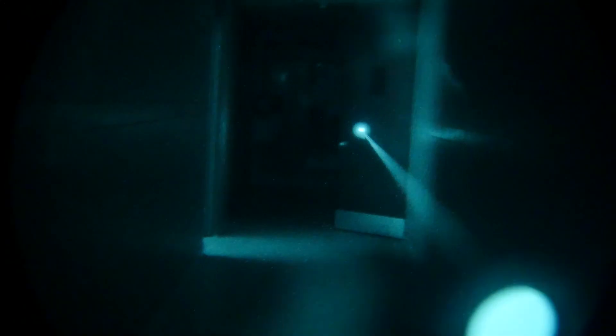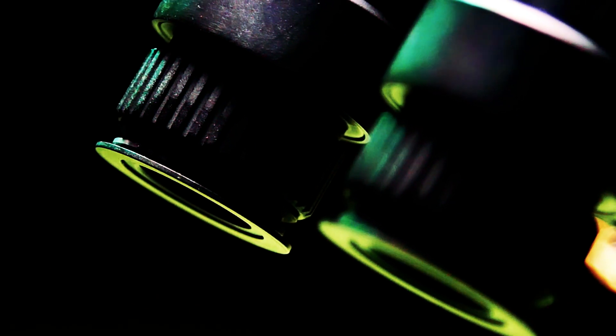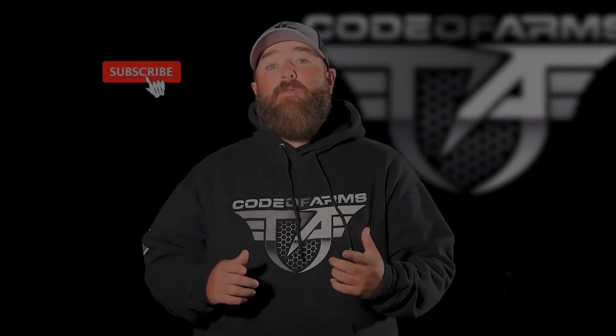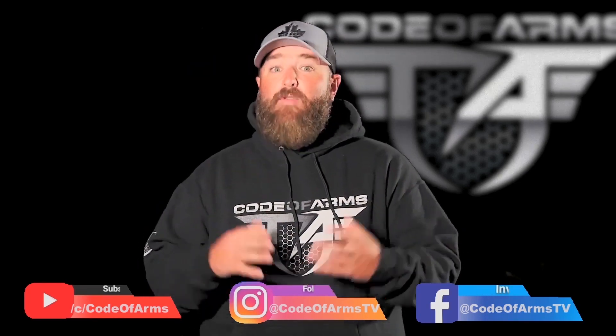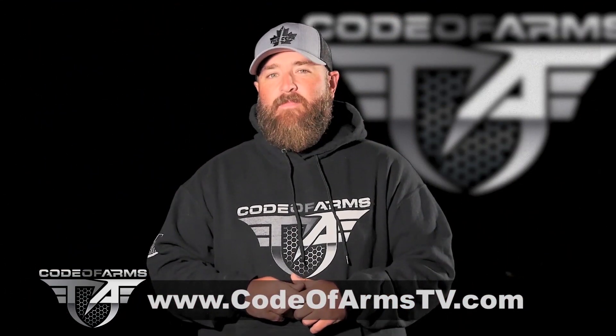Hey guys, I hope you enjoyed this episode of Code of Arms TV. We tackled the world of night vision — very new to me — so I'd really appreciate any questions, comments, or suggestions to help the community understand what's the right fit for them. If you have equipment you want us to review, leave it in the comments below. For more information on any of the night vision products, check the links in the description or go to tacticalimports.ca. If you like what you see, subscribe and click the notification bell, like us on Facebook, follow us on Instagram, and leave us a comment. To support us, visit codeofarmstv.com for all our latest apparel.